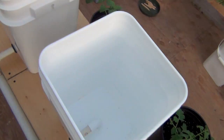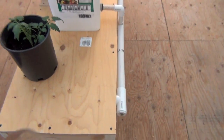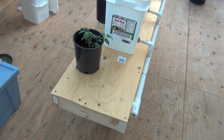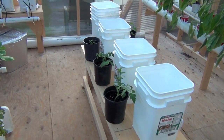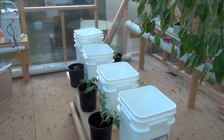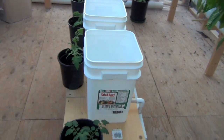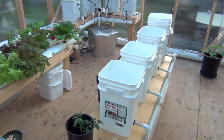All of these guys will have the same buckets with the holes. And right here is going to be a fresh water reservoir. I'm thinking this is going to be pretty good. There are some little tomato plant cuttings I got, actually from that bubbler I showed you. I think it's going to work way, way better than the one over in the corner.